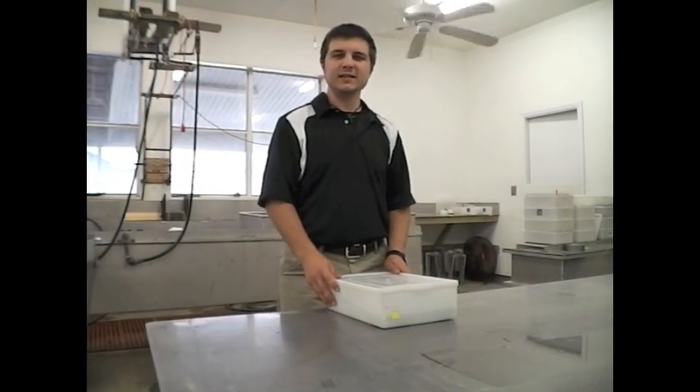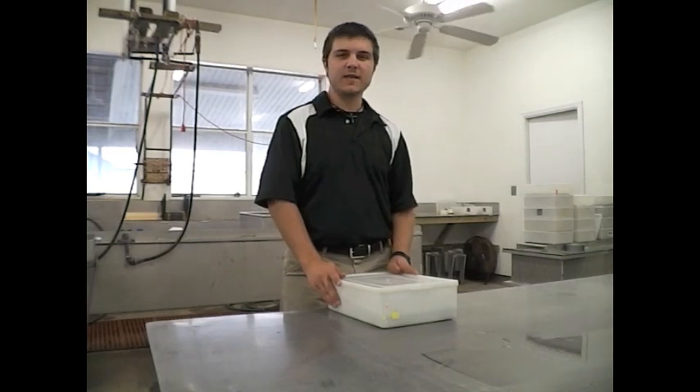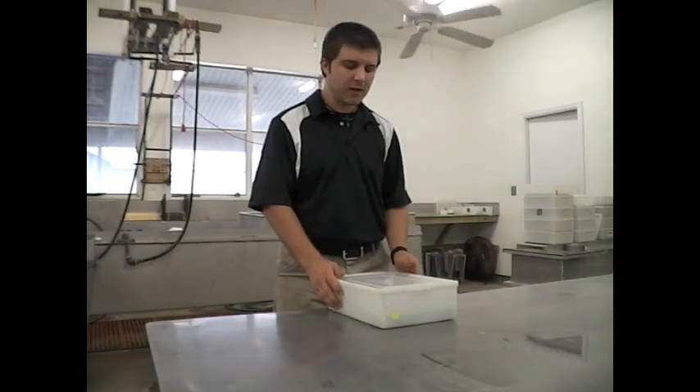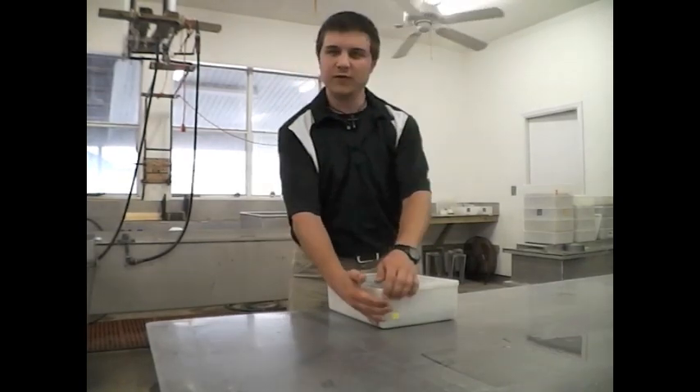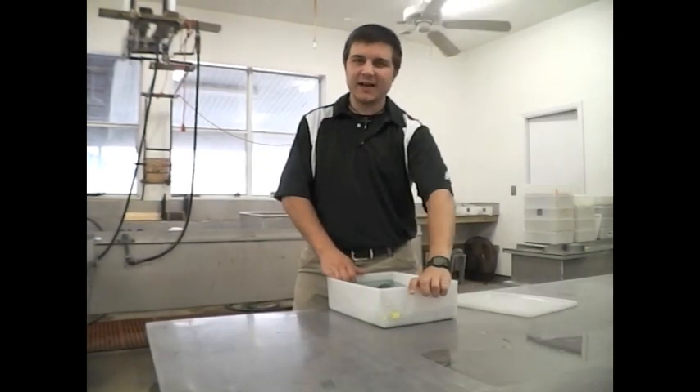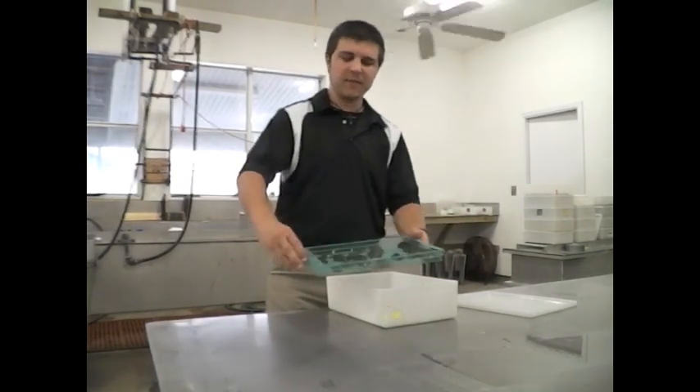The last step in our process is to uncover all the baby turtles. After the designated time has passed for whatever breed of turtle you're working with, you pull out your container and remove the lid. After you remove the lid, you can reach inside and pull out your tray with all of your baby turtles.